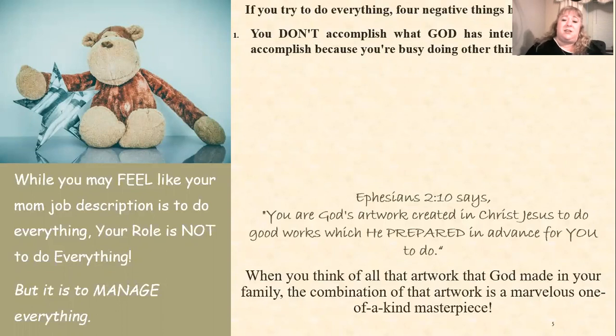The first thing is you don't accomplish what God has intended for you to accomplish because you're busy doing other things. Ephesians 2:10 says that you're God's artwork — we're created in Christ Jesus to do good works which He prepared in advance for us to do. That means He has specific work He wants me to do today, specific work He wants you to do today, specific work for our kids and spouse. Sometimes we feel like we're supposed to do it all, but if we're doing it all, we aren't focused on what He really designed for us.